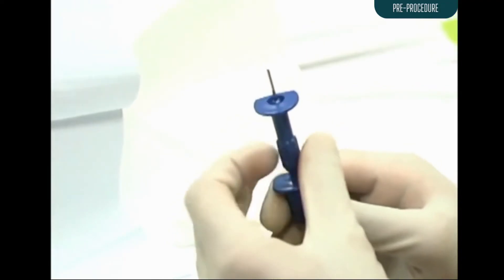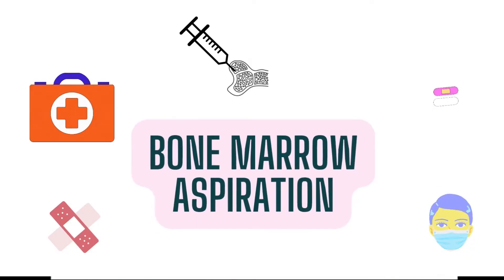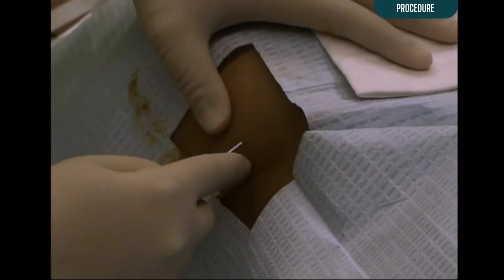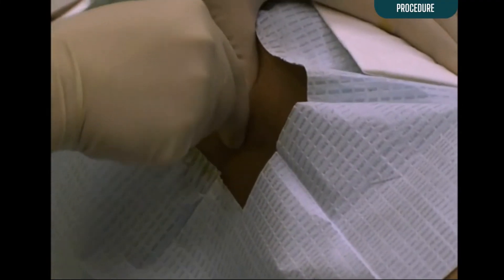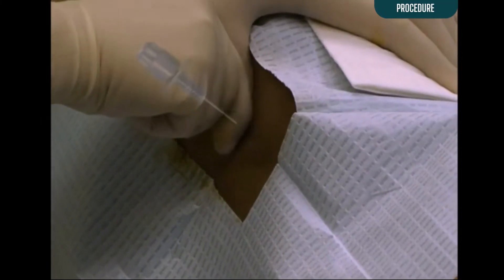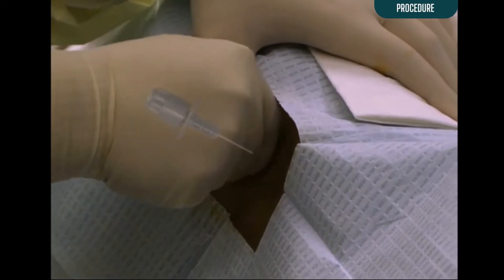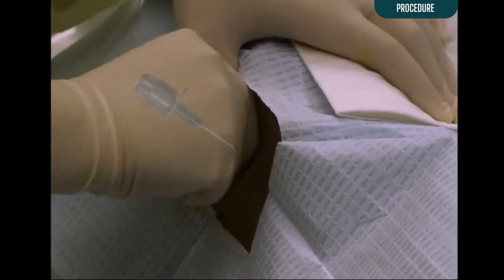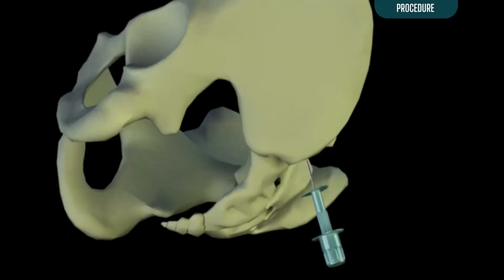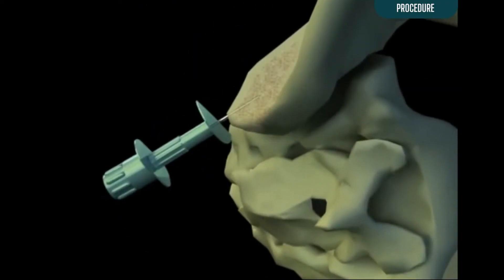Inspect the bone marrow aspiration needle and remove the plastic guard if one is present. Hold the needle horizontally and insert it into the skin over the posterior iliac crest. Advance the needle until it contacts bone. To engage the bone, the needle should be rotated alternately clockwise and counterclockwise while applying steady pressure. When the marrow cavity is entered, a sudden decrease in resistance is usually felt. The ilium is a large bone and the marrow space should be located easily.